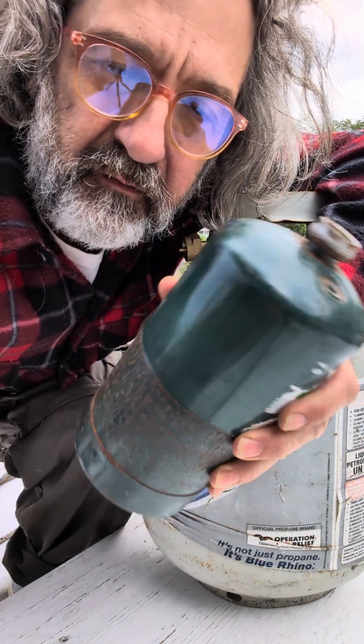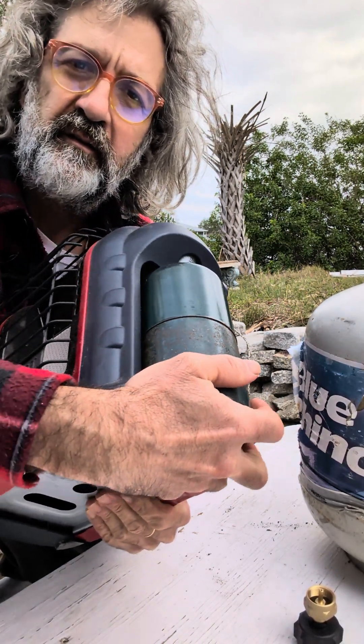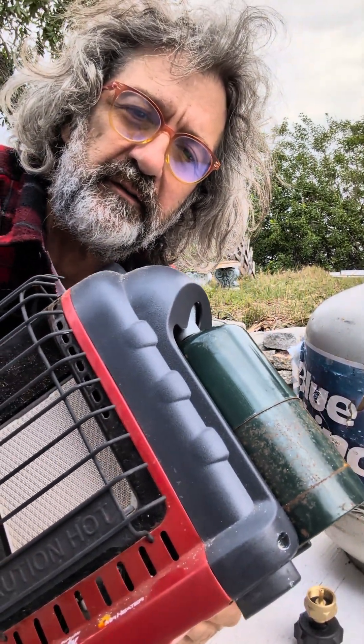I mean, at least you're saving a few bucks there. See, I screwed it straight away on that little heater, and it's ready to get used.